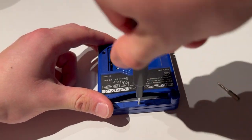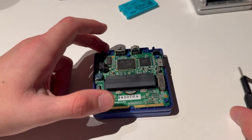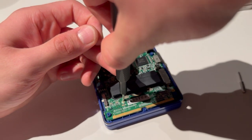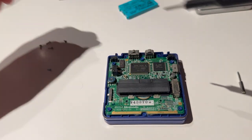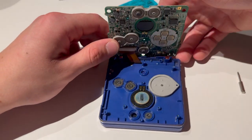That is out, that is out, that is out, this is out. Put that aside. Now you're going to remove the three screws that are on the motherboard — one, two, and three. Then we're going to lift the motherboard up, and up like that.